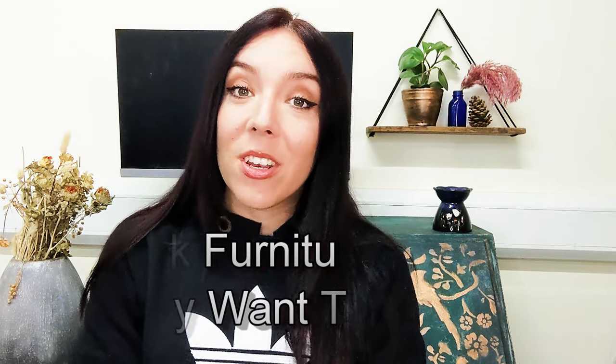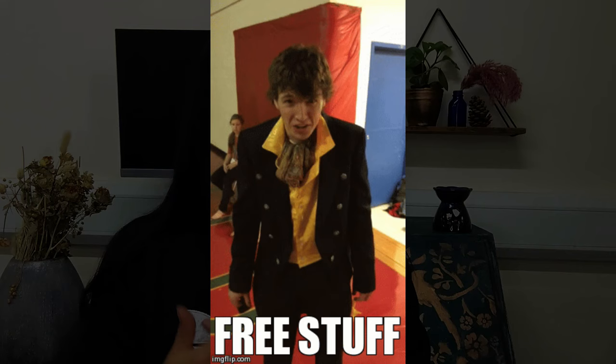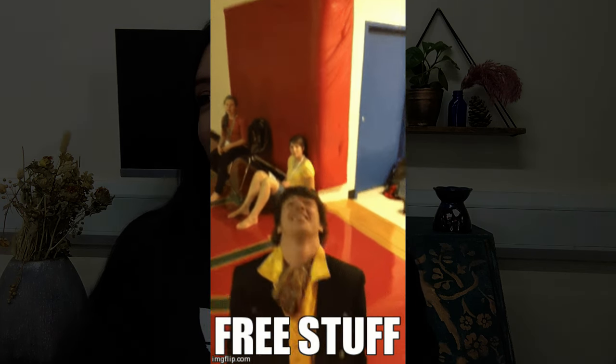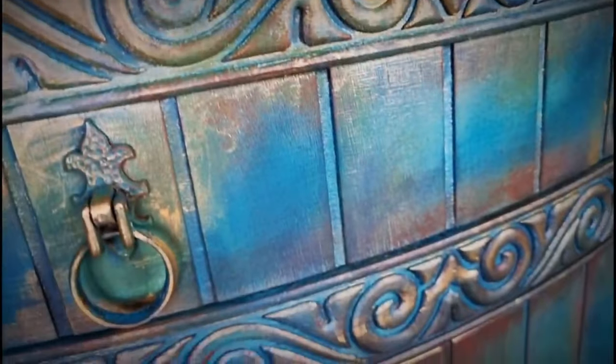My third tip is to pick furniture that you actually love and want to paint. When I first started as a furniture painter, I would take any old freebie that anybody would give me — it didn't matter what state it was in, how cheap it was, how much work needed to be done. I ended up with a box bedroom at home piled to the ceiling with furniture I wasn't inspired by, that I didn't want to touch. So it's really important to pick a piece of furniture that you know you're going to really enjoy working on.